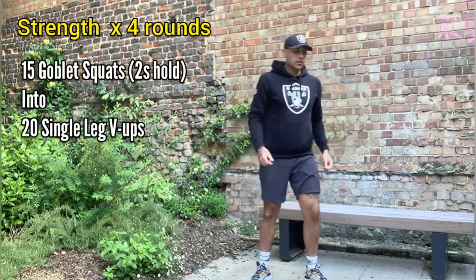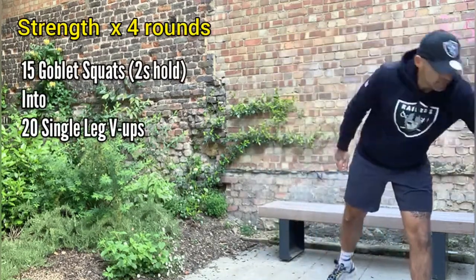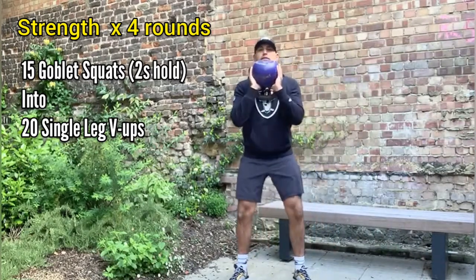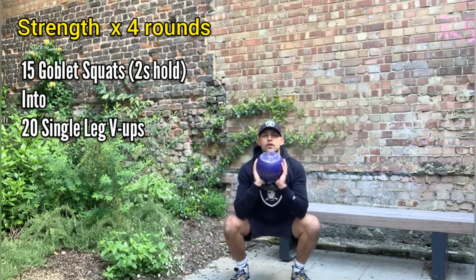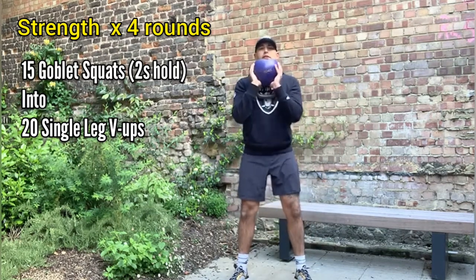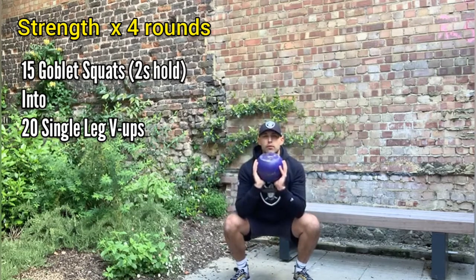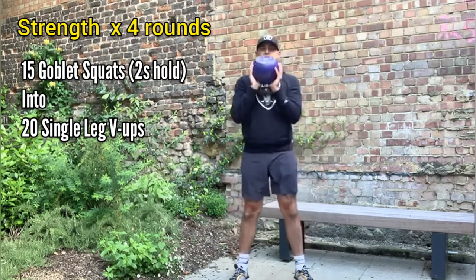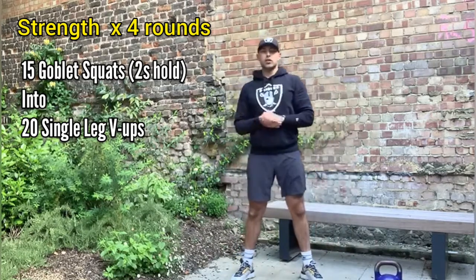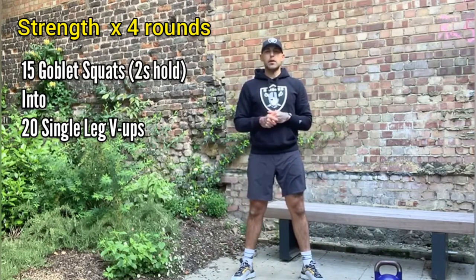Strength work is going to be goblet squats. For our goblet squats, we're going to hold the kettlebell here, go down to the bottom, and hold for one to two seconds at the bottom, then stand up at the top. In total, you're going to do 15 goblet squats with that two-second pause at the bottom.